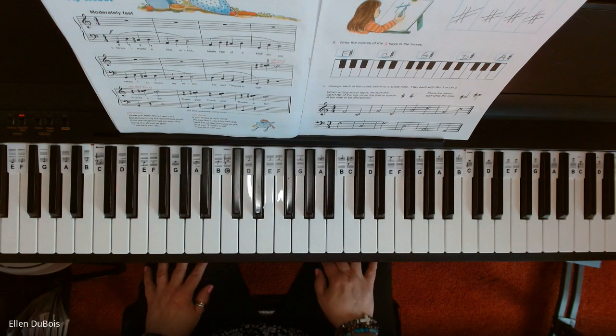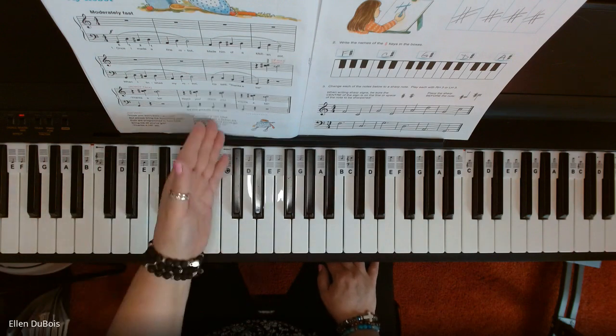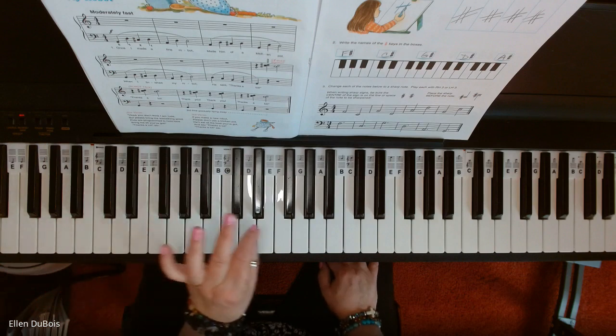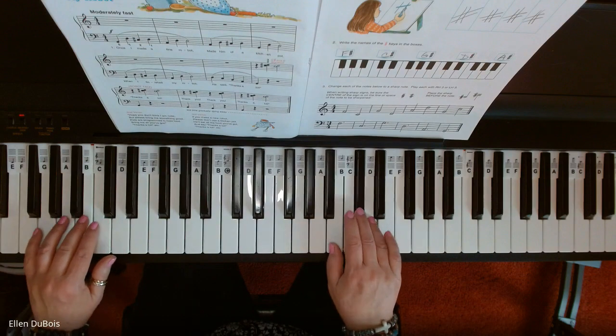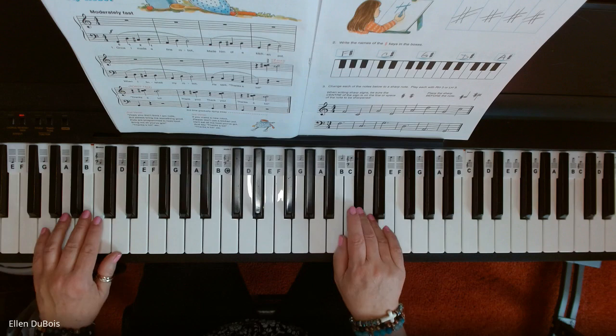And that is My Robot. There are three verses in total. If you were to do three times through, you would get gradually — it says third time, gradually dying away. So you'd do something like that to end it.